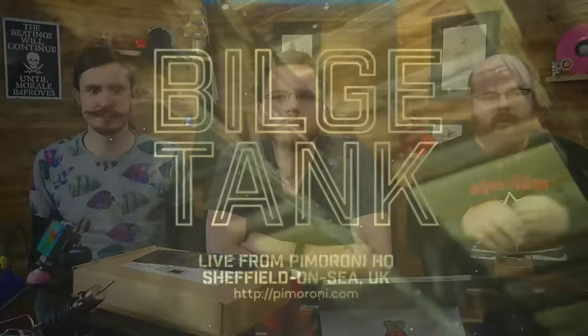Hello and welcome to episode 031 of the Bilge Tank. I'm here with Phil and Paul. And we're going to solder some things today. The stage is looking a little crowded — it's looking like a fire hazard. Basically not a mess.